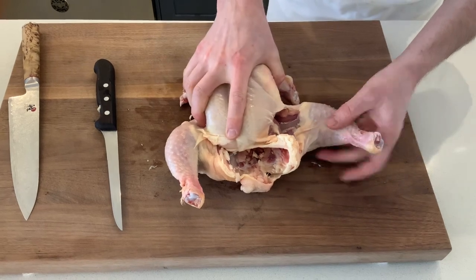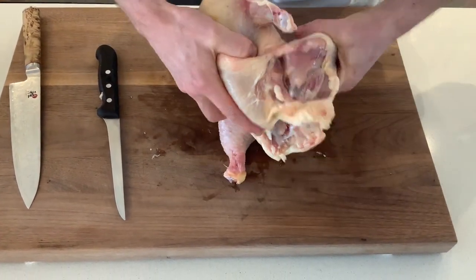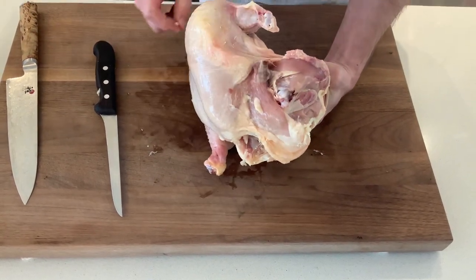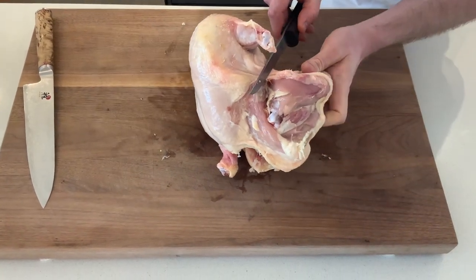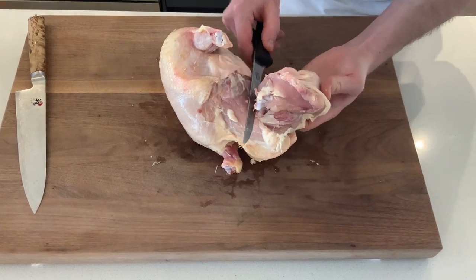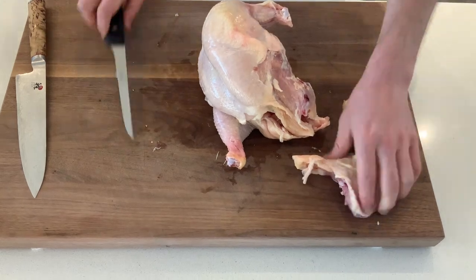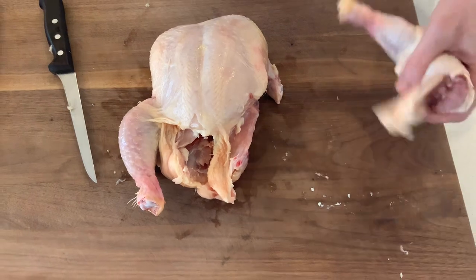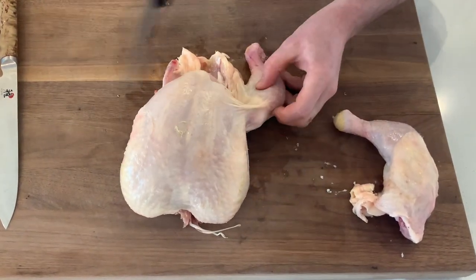Holding on to the breasts, we're going to pop this out. As you can see, we've now released the joint that's holding the thigh to the rest of the body. This is when we take our knife and run it down through the bone towards the end. As you can see there's no meat left there — it's just the bone.